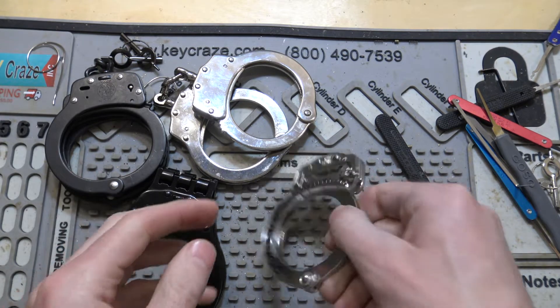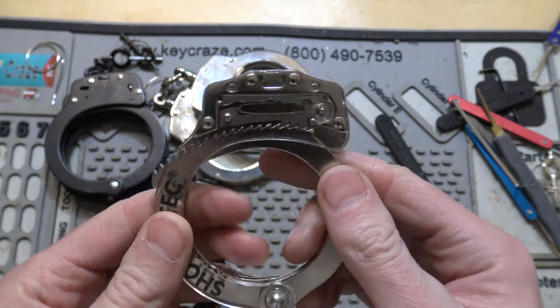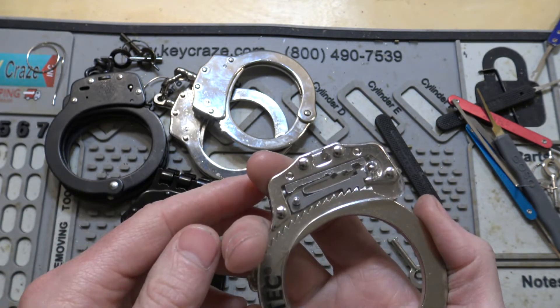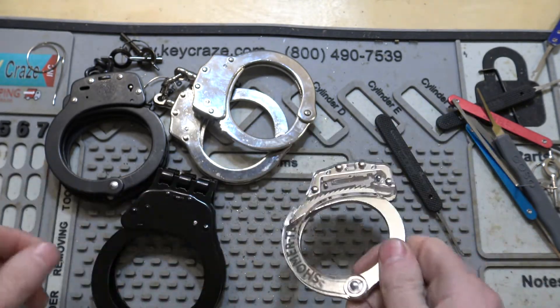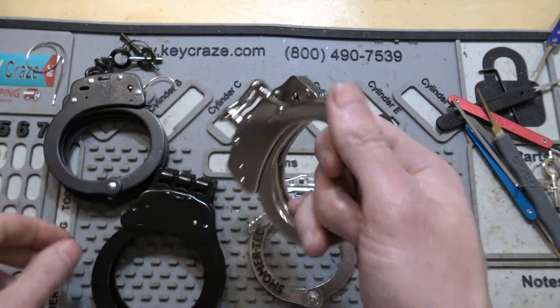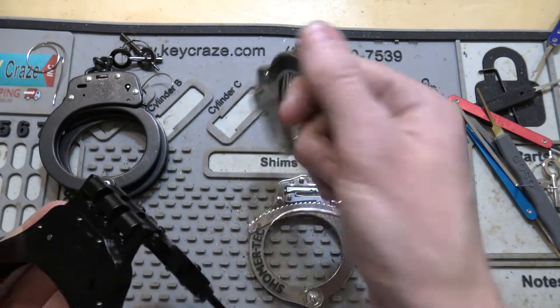What we've got is a see-through handcuff — I'll put a link in the description if you want to check that out. In case you want to fool around with them, I would just recommend making sure you know where the key is, just so you don't have any kind of embarrassing situations. These are the cuffs I've been picking, and these are some ViperTech cuffs — a different brand. These are just some generic ones.